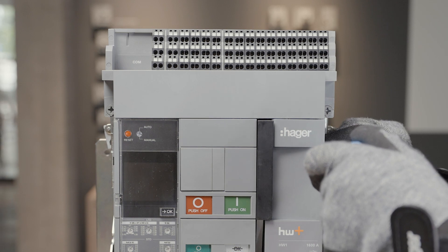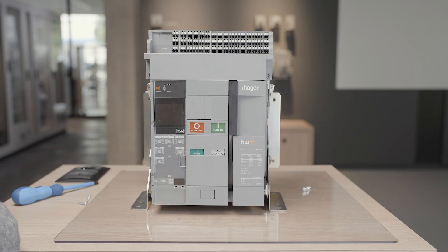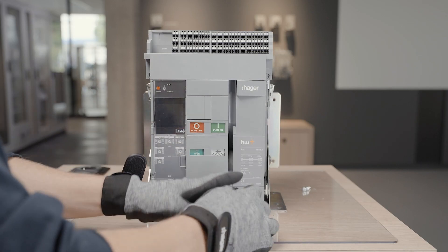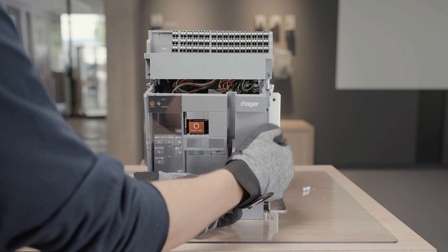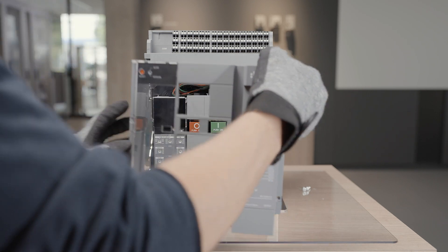To remove the ACB front cover, unscrew the four screws all around the cover. After that, you can pull on the handle to ease the removal of the cover.